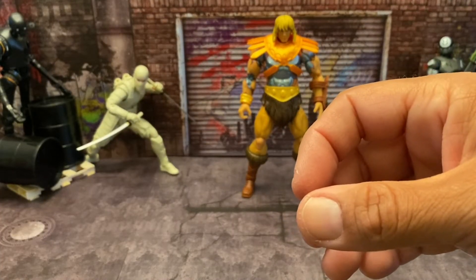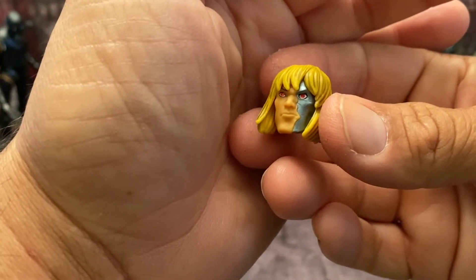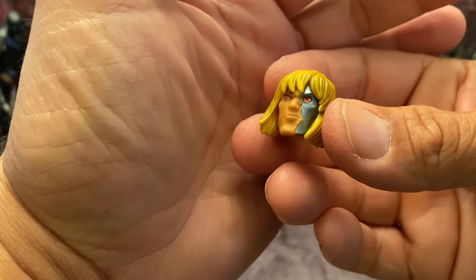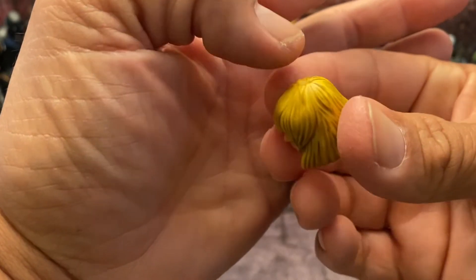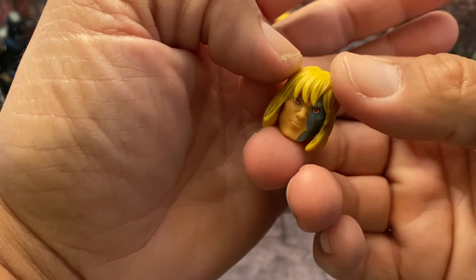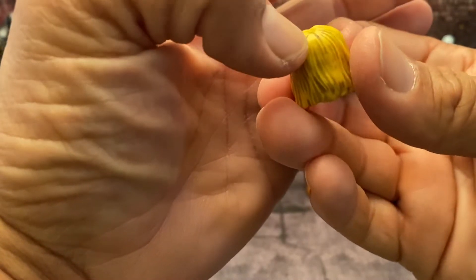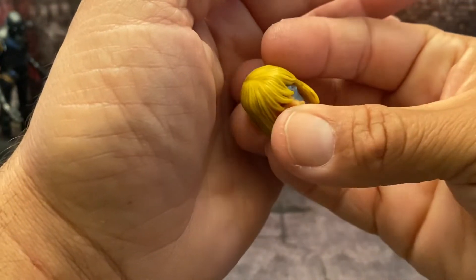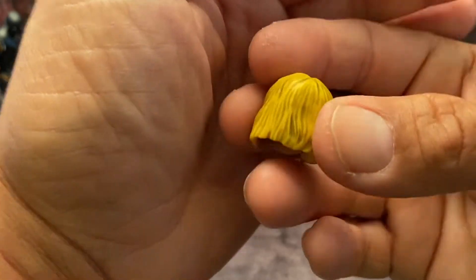Then he comes with his alternate head, which I'd like to say is kind of a homage to the Terminator. You have half of his flesh on one side and then the robotic face on the other side. Very well done — I love the way they did this head sculpt. I love the highlight brushing with a little darkness to add a bit of life to his hair; it's just not all yellow. You can see the texture, which is very nice.